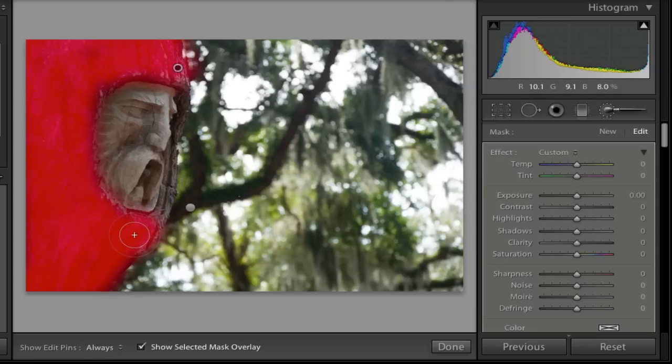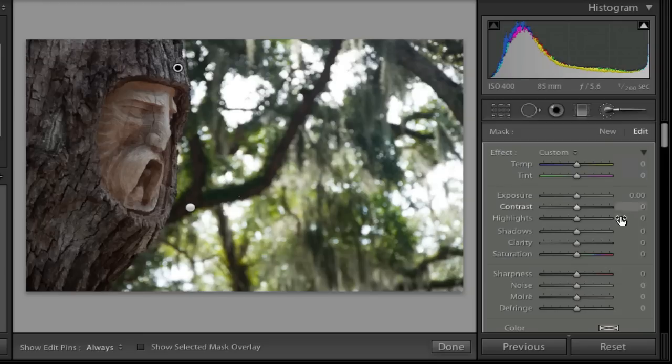If I let go of the Option key I can add the selection back in. I can hold Option to paint some of it away, then go and uncheck the mask overlay box again. In the light gray box, I'm going to bump up the shadows just a little bit to give more detail, bump up the clarity so you can see the nice texture of the bark, and maybe add a little bit of contrast as well.